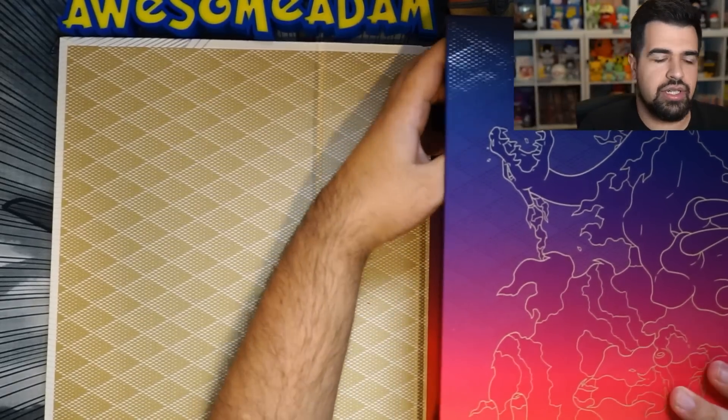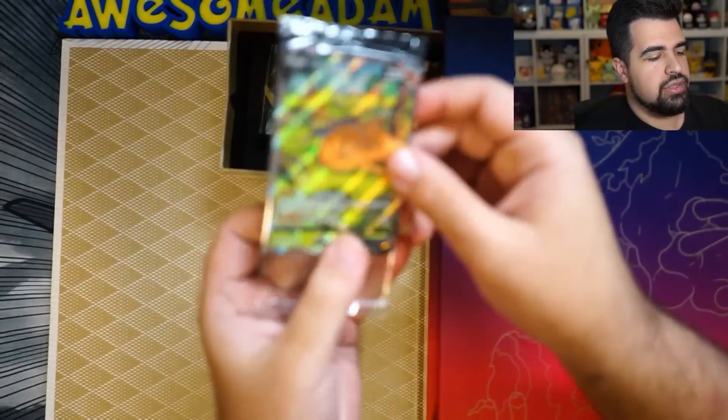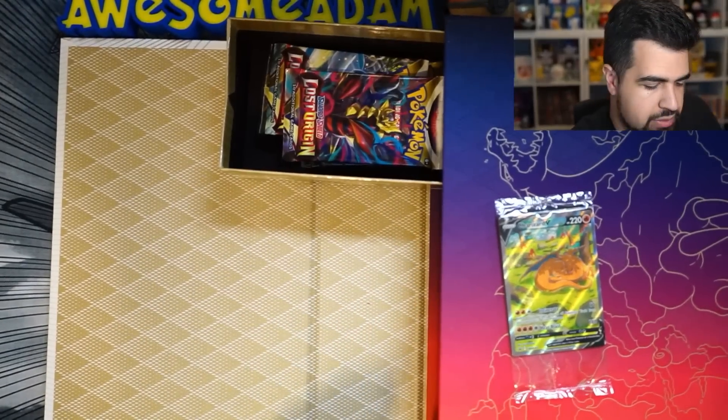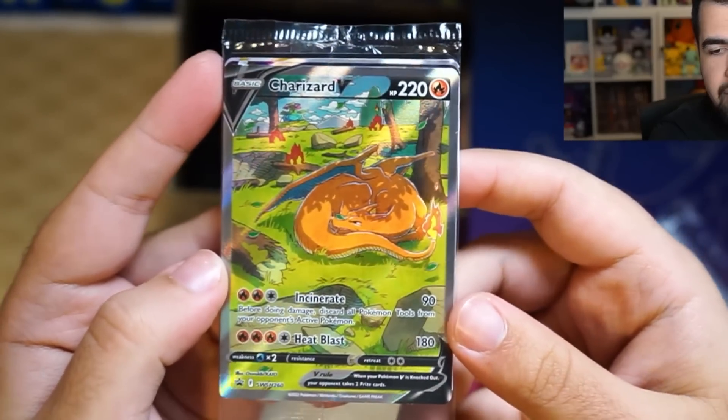All right, let's see what else is in here. We got our first drawer right here. Let's go! Beautiful! Look at that! We got our promos in here. Let me get my sleeves ready for these promos. Let me get a close-up right here. Look at that. That looks magnificent.